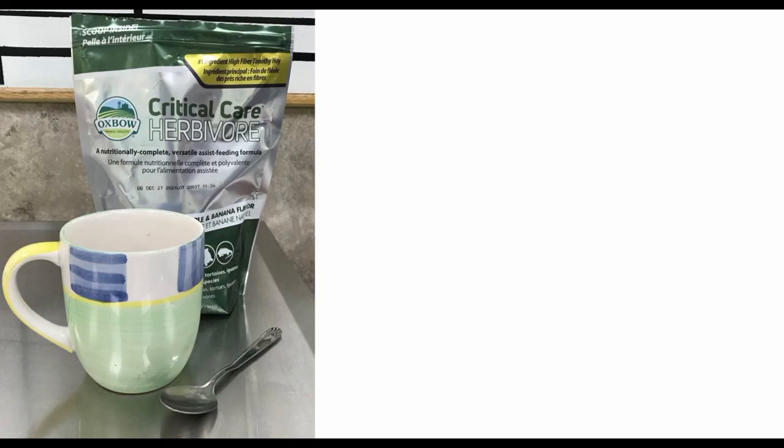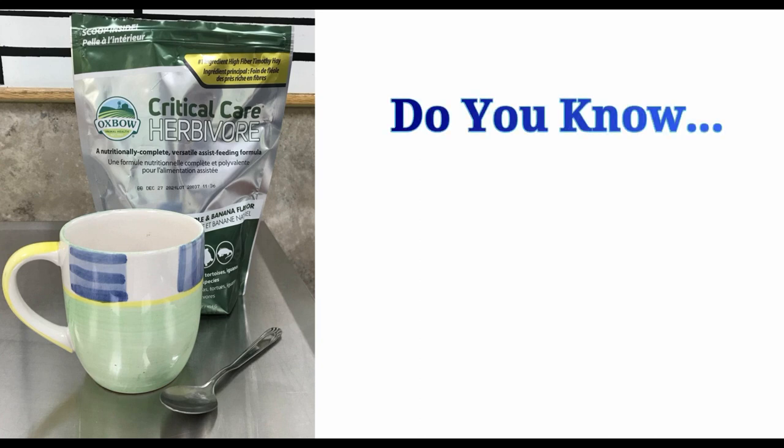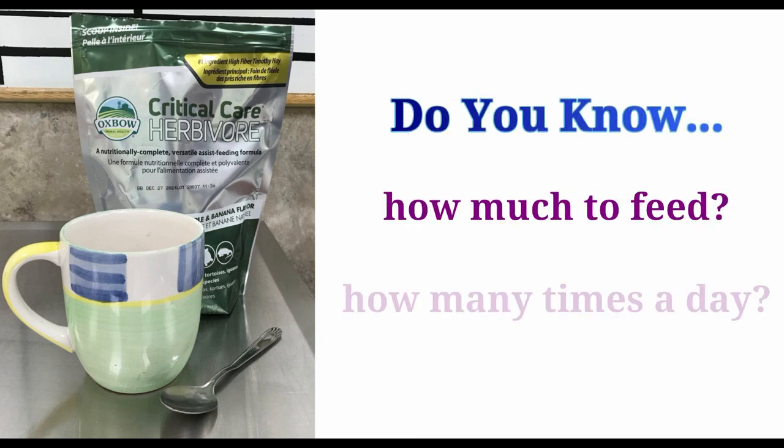When syringe feeding is determined to be appropriate by your veterinarian, ensure that you know how much you should be feeding and how many times a day to feed. If you have a very fussy rabbit, it is okay to give smaller feedings more often, as long as you give the correct amount needed over the entire day.